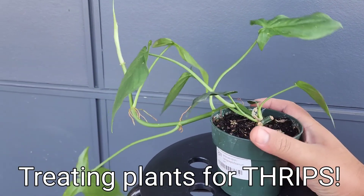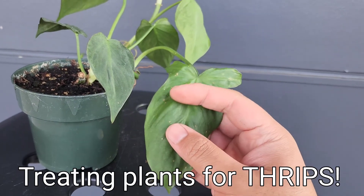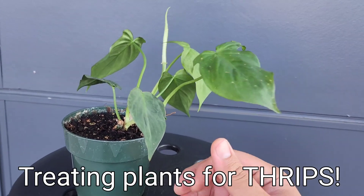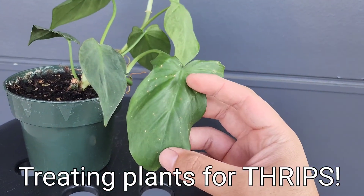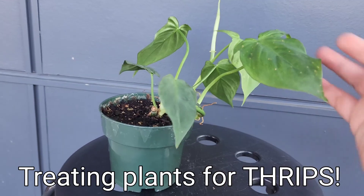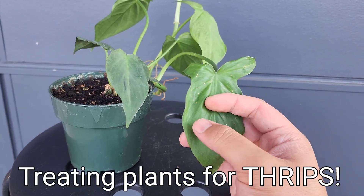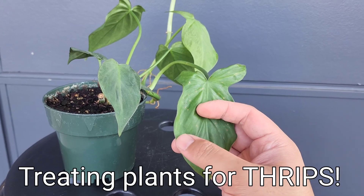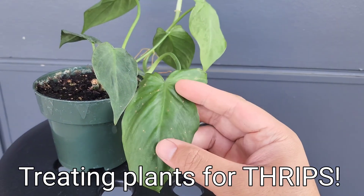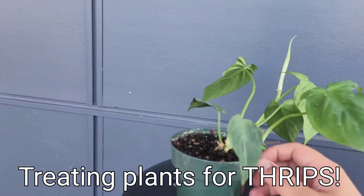Thrips can be detected by the damage they do on the leaves. In this case there are little brown holes. This plant hasn't really been moving around too much, so there shouldn't really be any kind of leaf damage, but I started noticing stuff like this so I had to investigate. Sometimes the damage looks like someone scratched or gnawed on the leaf — a scratch mark almost — without the leaf actually being torn. I don't see that kind of damage on this one, but I do see little brown spots. Don't freak out whenever you see little brown spots, because sometimes it's completely normal.